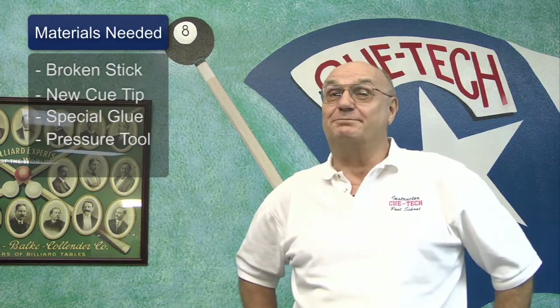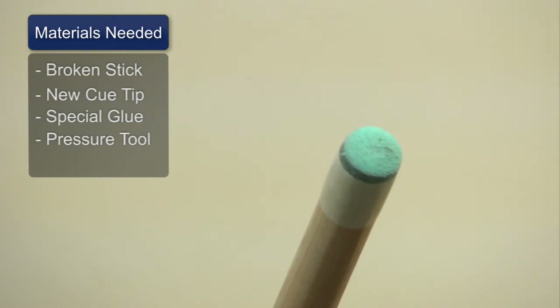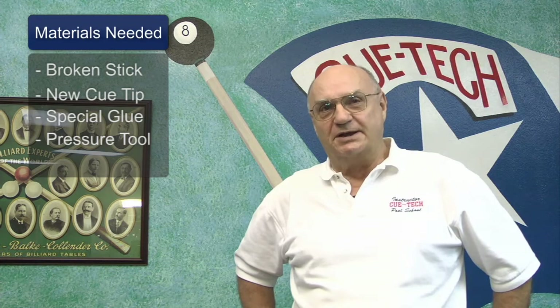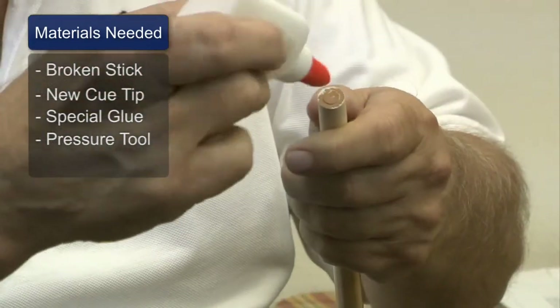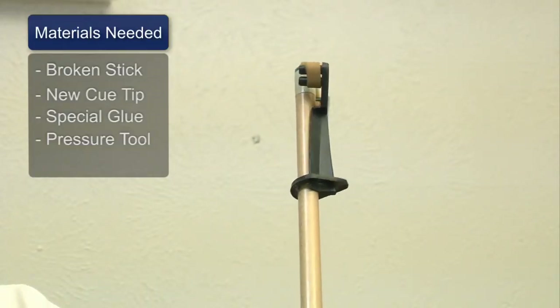The materials needed in this video workshop: of course we need that broken stick, so we got to put a tip on that. Number two, we need a new tip. Number three, we need some special glue. And number four, we need a pressure attachment like a large rubber band.